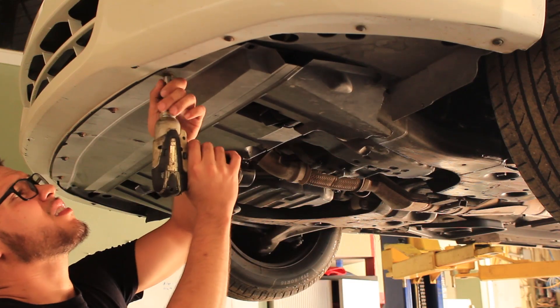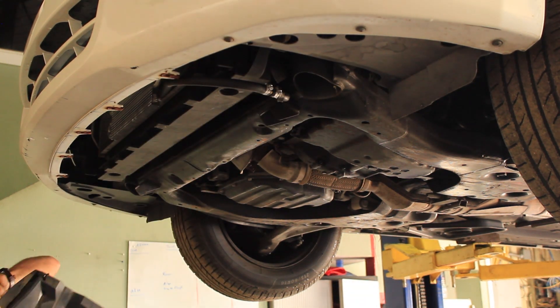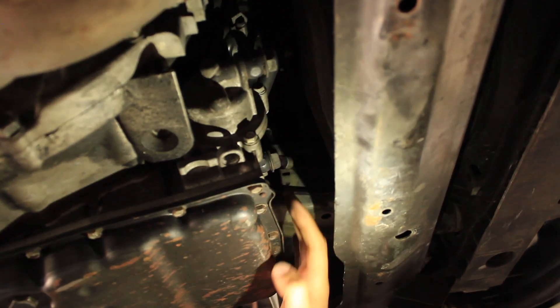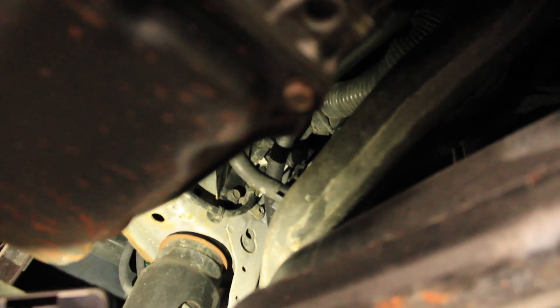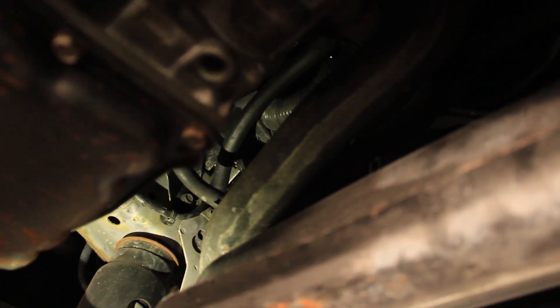This is the feed line — it feeds pressure to the radiator — and this is the return. The feed line goes to the radiator cooler at the bottom. The transmission pumps fluid from the bottom and it comes out through the top. Nissan did it that way because doing it the other way would create a waterfall effect and the fluid wouldn't cool down — it would just bubble up inside the radiator. So the top line is this one, and I have it hooked up here to a fitting.